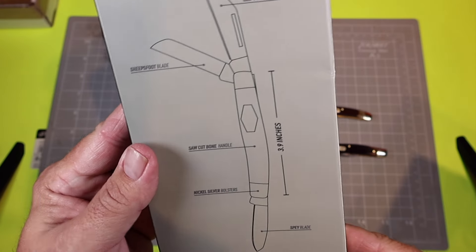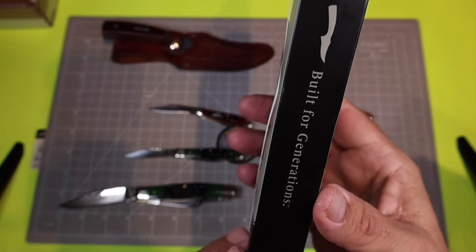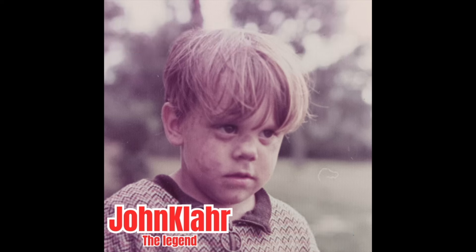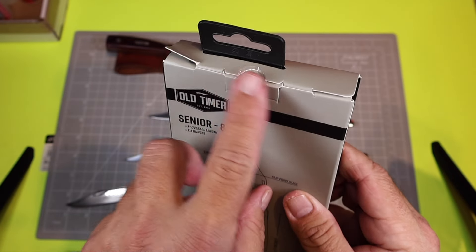Before we do the unboxing, please take a moment to subscribe to the channel, like the video, and share it with any friends that might like similar content. Thank you. Looking at this knife I got off Amazon, it looks like it might have been opened before I got it.